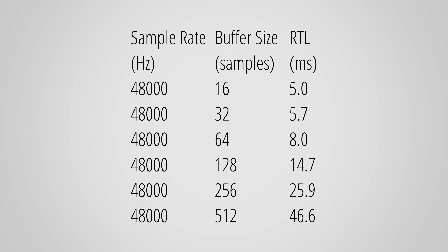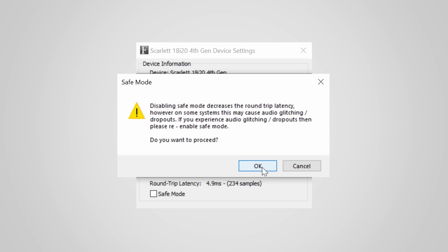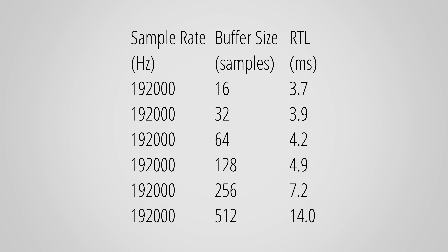Let's quickly look at latency. Roundtrip latency is the time it takes the interface to record a signal and play it back again — important when processing effects on your PC. The 18i20 does not have any internal effects besides the air mode, so all audio needs to be processed in the PC, which matters especially for amp sims. At 48kHz the performance is still good, although I've measured interfaces with faster times, including the 3rd gen Scarlett interfaces. If latency is critical you might want to disable safe mode in the driver to gain 1ms at the risk of crackling audio. At higher sample rates the times improve significantly and are very good.